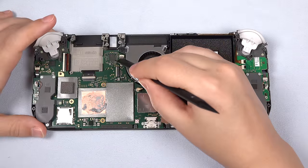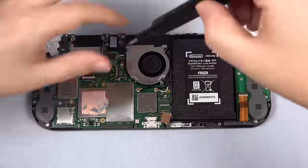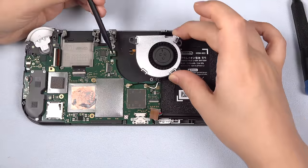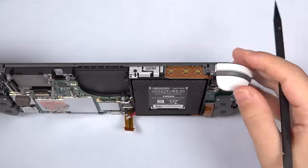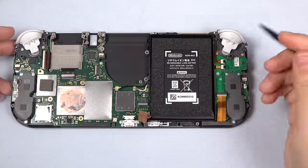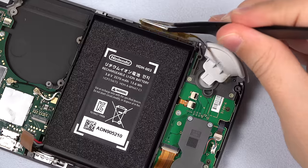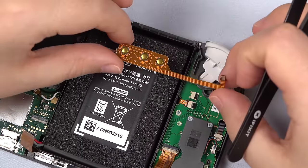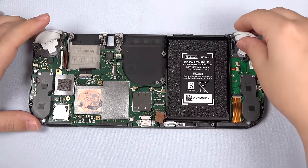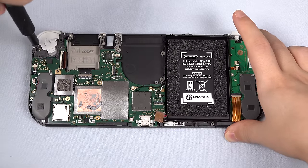Now let's unclip the fan and slide out the cable. Unscrew the three black screws that hold down the fan, then carefully slide its cable out from the notch in the board. Now take a look at the button board at the top — its flex cable extends down to the left board. Unclip it, then use tweezers to pull it out of the connector. Remove the button board and set it aside. Now unscrew the two gold screws of the ZL button — it comes right off. Do the same to the ZR button on the other side and set these aside.